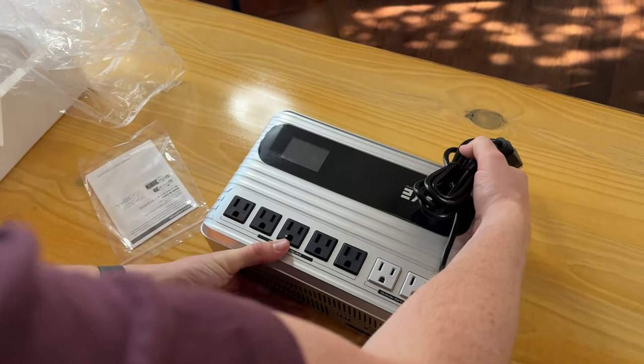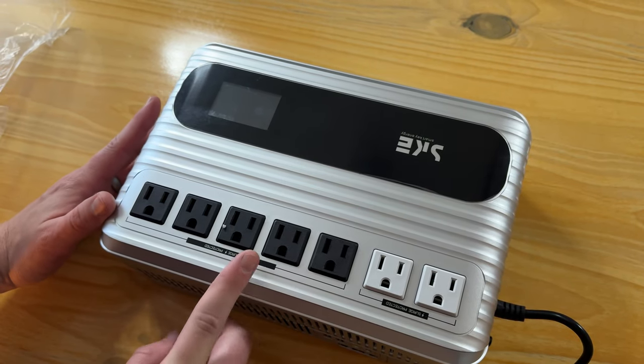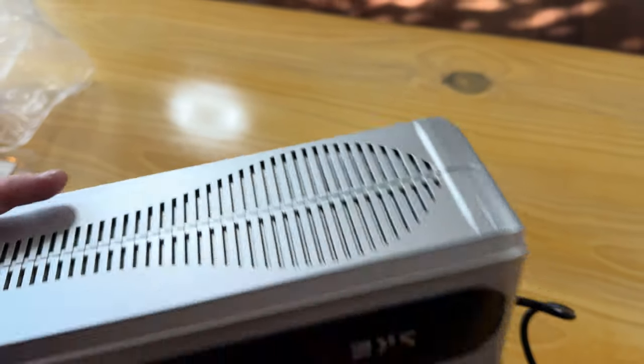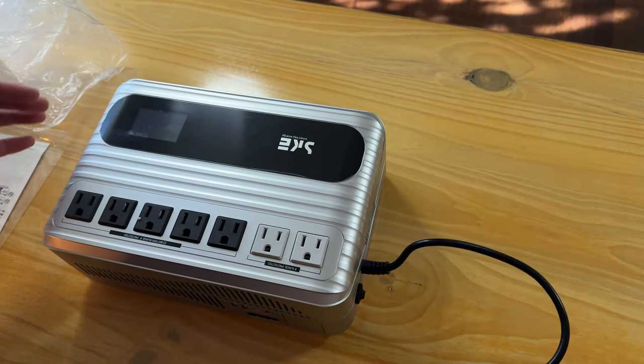This is the actual unit. You have a bunch of plugs — you have the surge protective plugs, the battery and surge protected plugs, and then on the bottom you have the battery system that unscrews. You also have a breaker reset and the input with the plug.